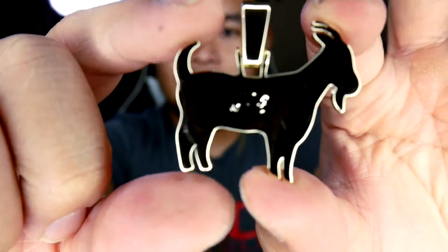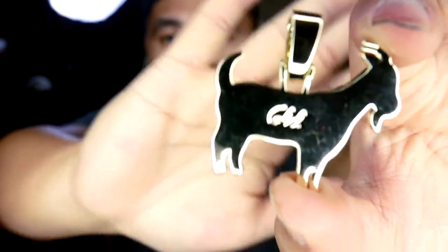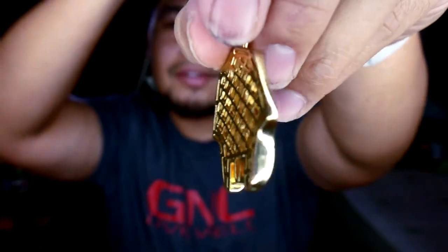One thing that I like about this is that it's got a solid back with the stamp GLD on it. The fact that it's solid — look at that, it's a solid back. This other pendant I got doesn't have a solid back — it's got that cage back thing. But the solid back is like the game changer for me, that's what I like.